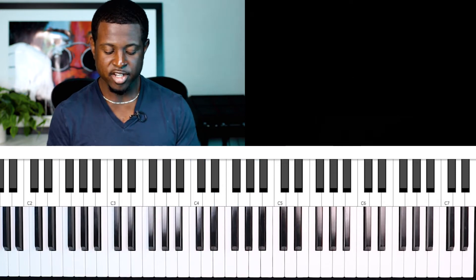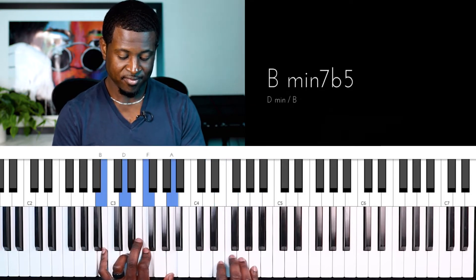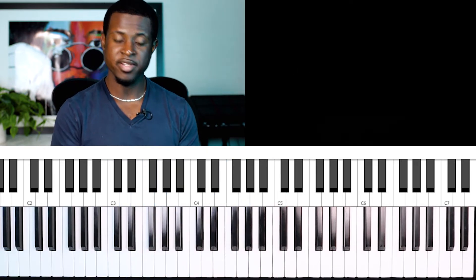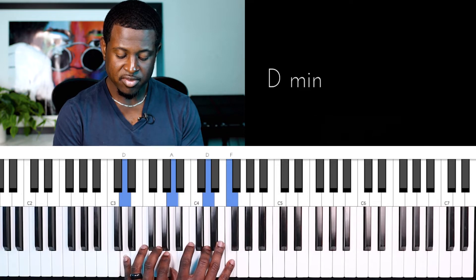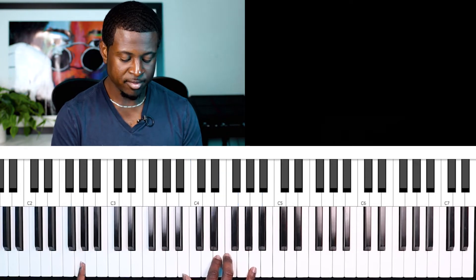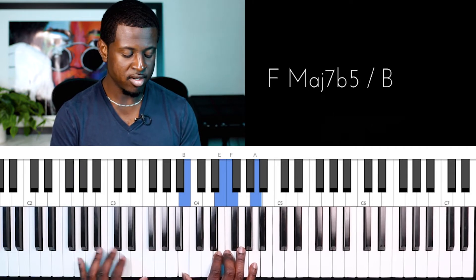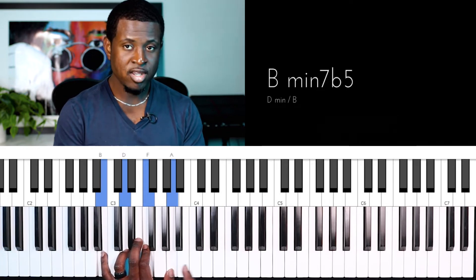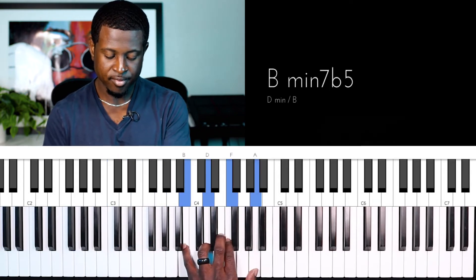Now let's continue. I used two more half diminished seventh chords there. We play a D minor, and instead of playing this G thirteen — which is a dominant chord — I'm going to substitute it with a B half diminished seven, which is three notes away from the G: one, two, three.